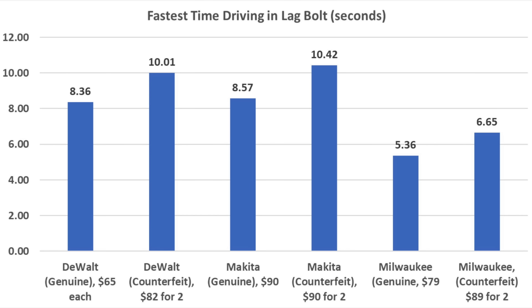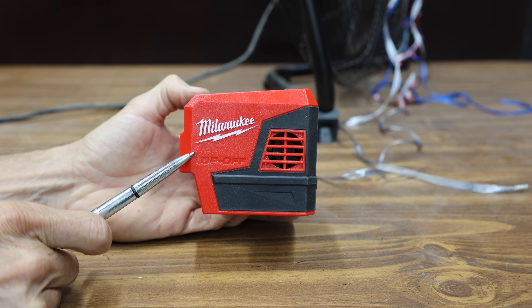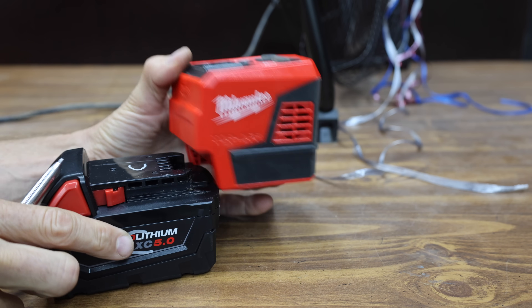Comparing counterfeit versus authentic batteries, the authentic batteries are around 17–19% faster at driving lag bolts. Let's apply a much bigger load on the batteries and see if they survive this test.